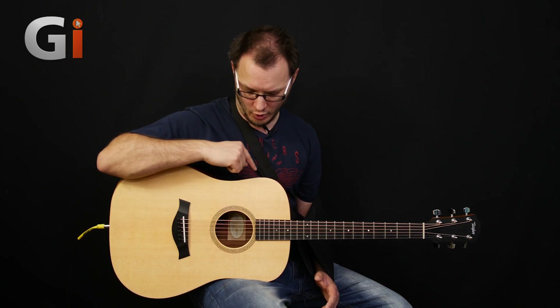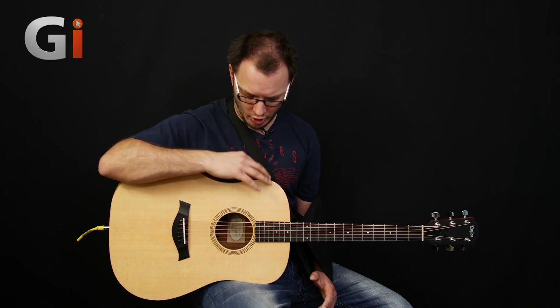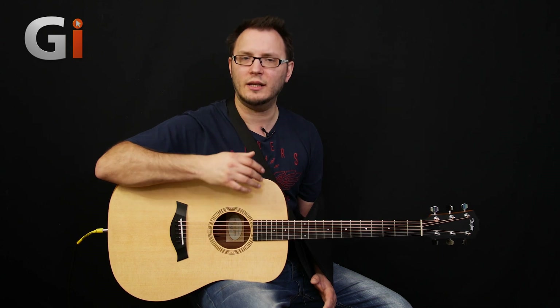Even further to make this guitar more impressive, we've got an expression system built in as well. On the top here, it's a very basic setup — we've got a basic tuner and then volume and tone, and then just a standard battery compartment. Nothing too flash, but man, does it sound good. You heard when Dan was playing at the beginning — it's a very dynamic, very natural acoustic sound, and it really, really works very nicely.